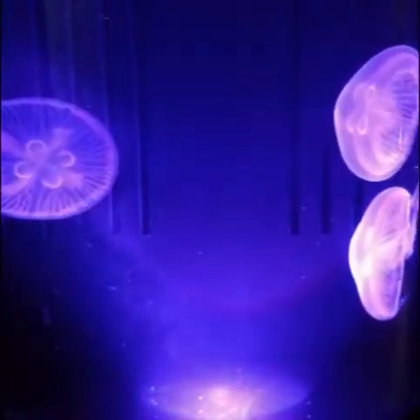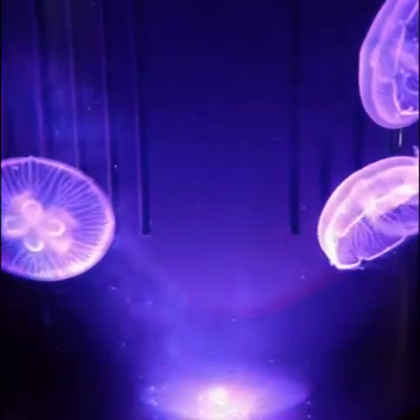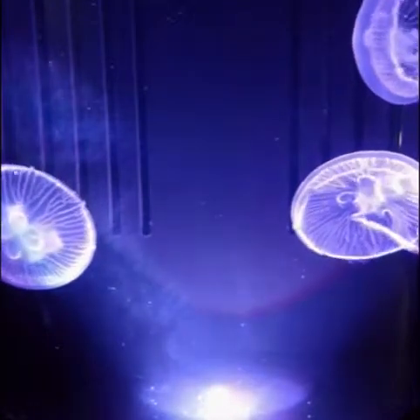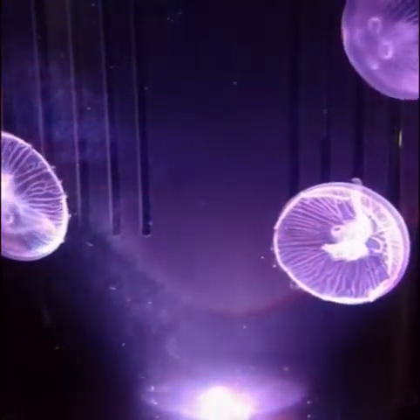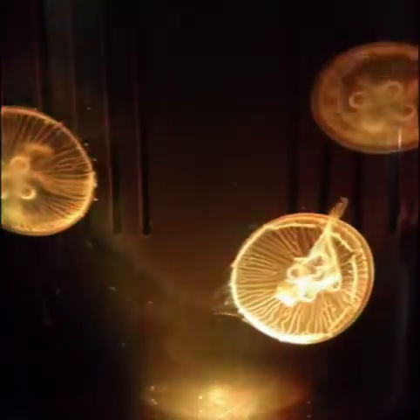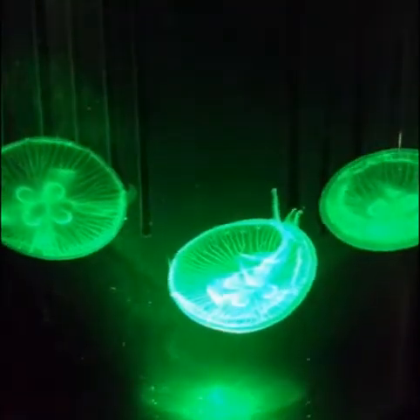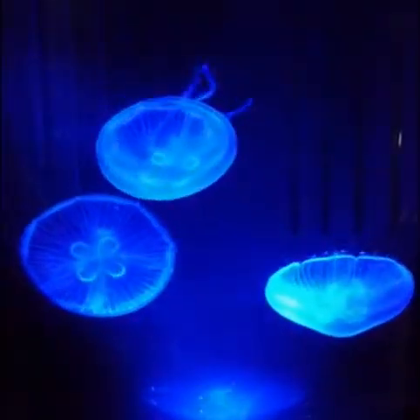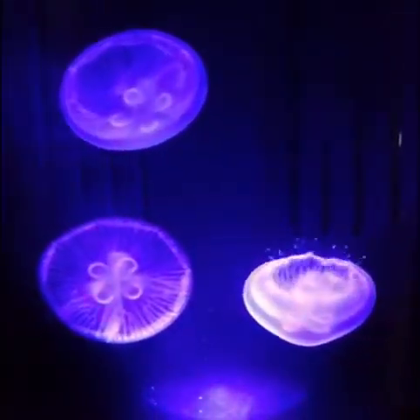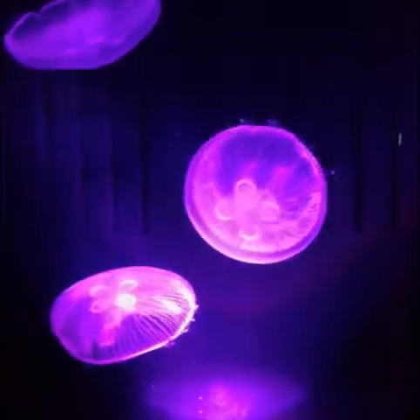Welcome to day three with my new moon jellyfish from Jellyfish Art. They are looking fantastic, very happy and well acclimated to their new home.